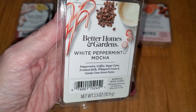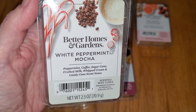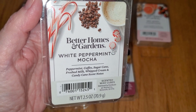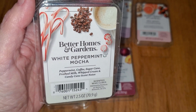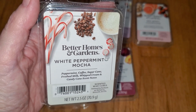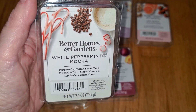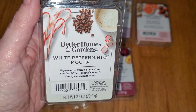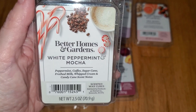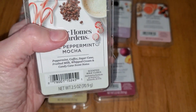Last is White Peppermint and Mocha. Notes are peppermint, coffee, sugar cane, frothed milk, whipped cream, and candy cane. I didn't think I'd like this one on cold sniff because the combination of coffee and peppermint smelled a bit odd, but melted it's fantastic. It's a nice, minty, sweet peppermint with a hint of mocha, chocolate, and coffee. The coffee differentiates it from other chocolate peppermint scents — it's more pepperminty than mocha, not a super coffee-type scent, just nice and different. The throw is strong — four out of five, would do well in a large room.